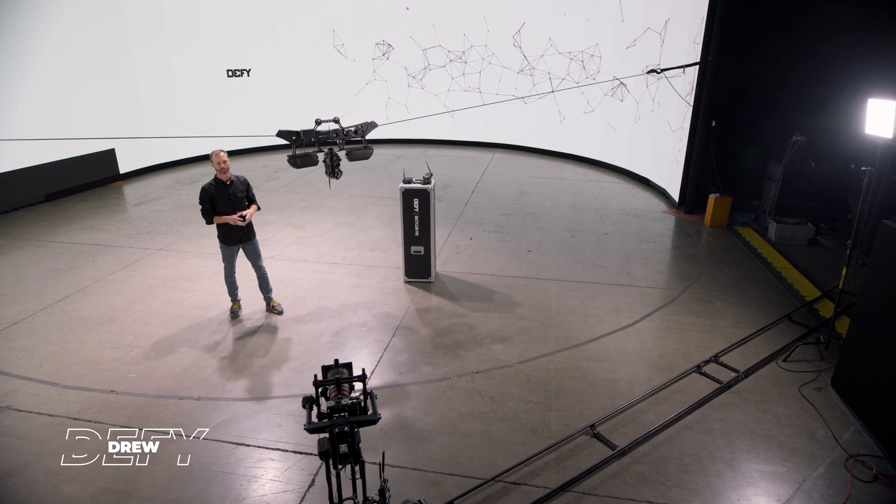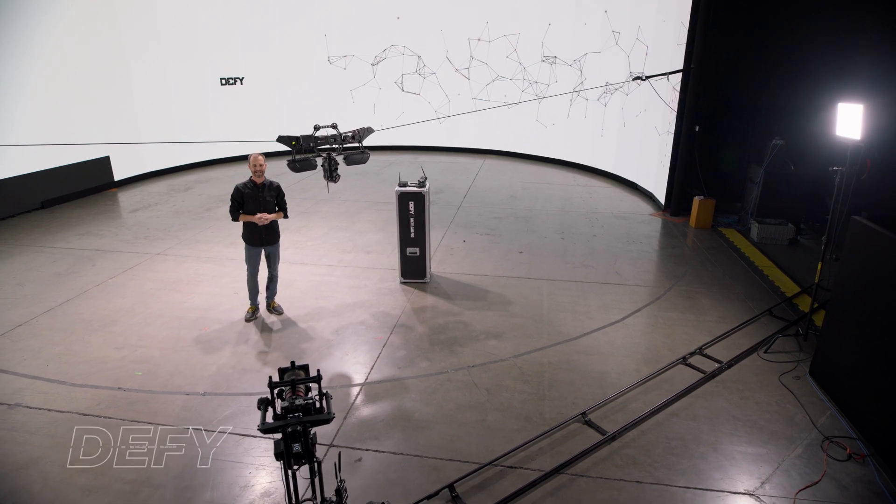Hi, I'm Drew Jaynes with DeFi Products. We're really excited to introduce the new DactylCam Live.